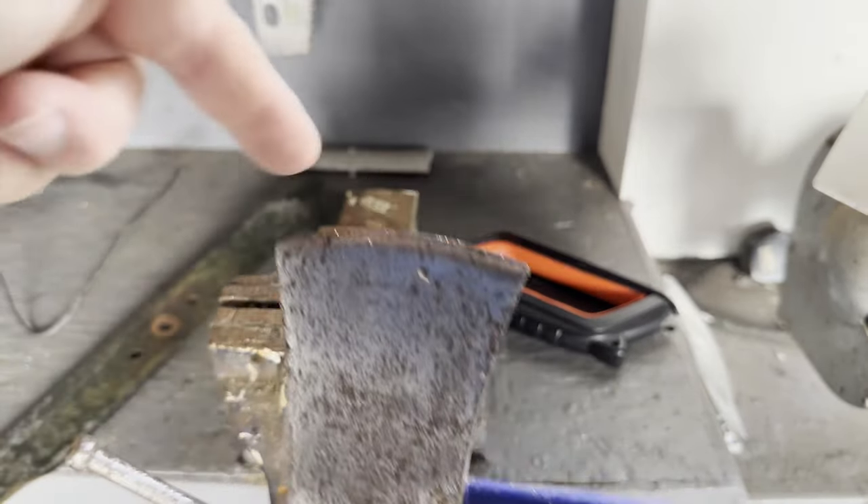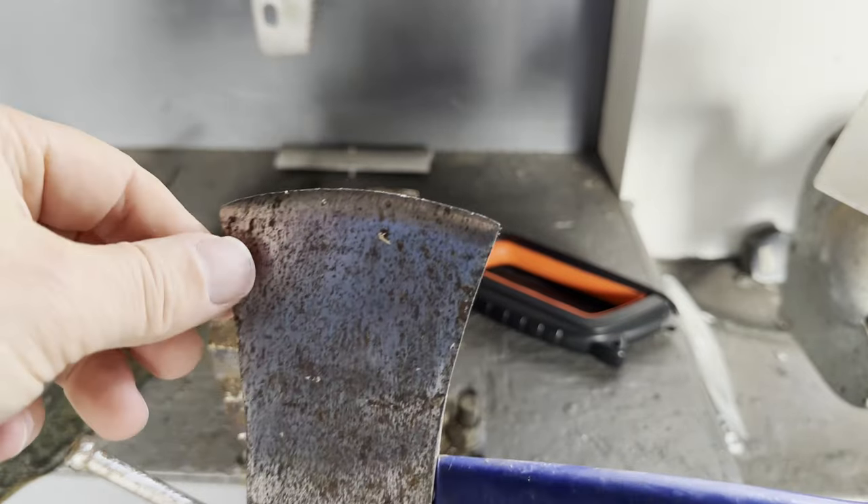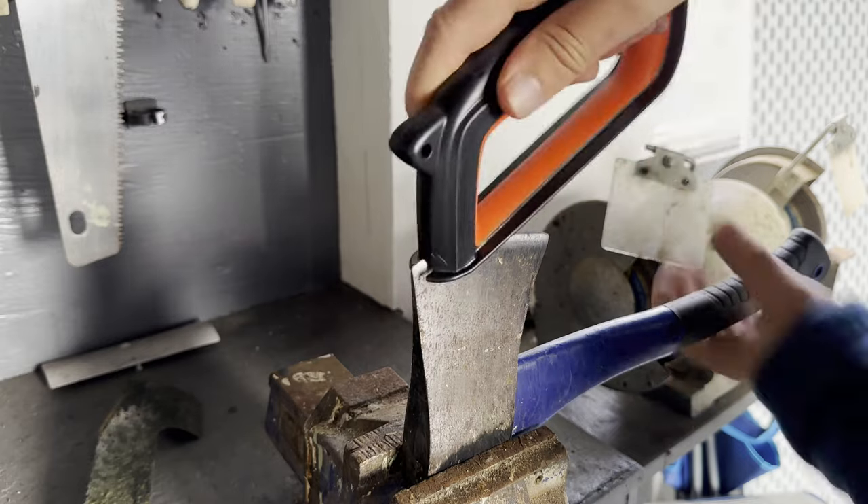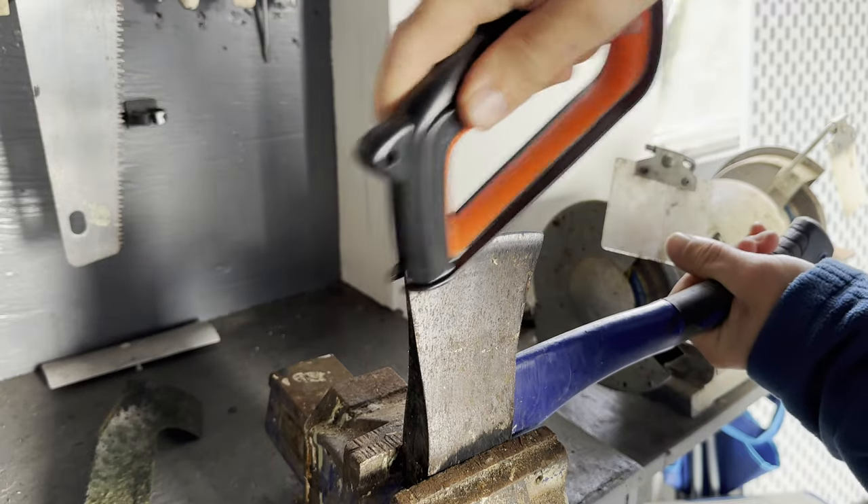I moved on to the axe. This has been used every winter for the last six years. I located the axe symbol on the tool, ran the Sharpal over the blade a few times, and very quickly it becomes sharp.